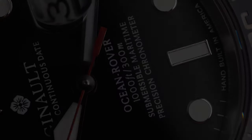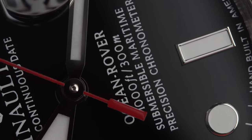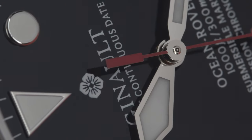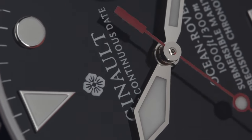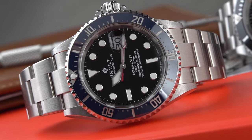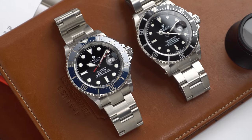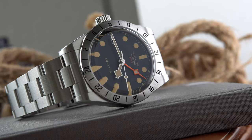I recently reviewed a Janal Ocean Rover 2, an homage of the Rolex Submariner that costs eighteen hundred dollars. There was a lot of discussion in the comments section about homage watches — people love them or hate them. However, one sentiment was felt across the board: the price was on the higher end of things.